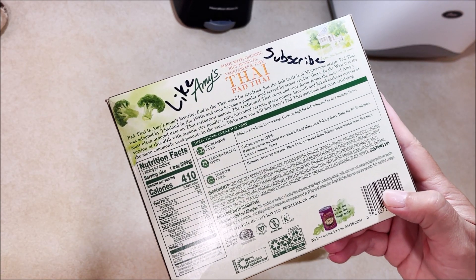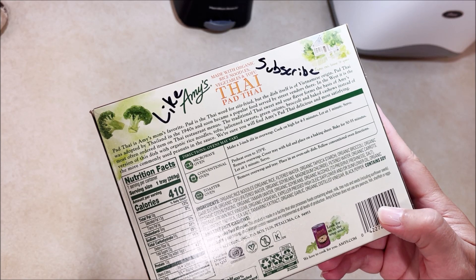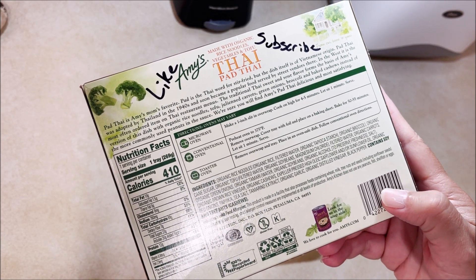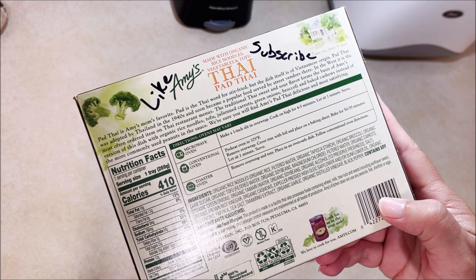Microwave oven: slit the overwrap and cook on high for four to five minutes, let stand one minute and serve. You can do it in a conventional oven at 375 — remove the overwrap tray, cover the tray with foil, and place on a baking sheet for 50 to 55 minutes.